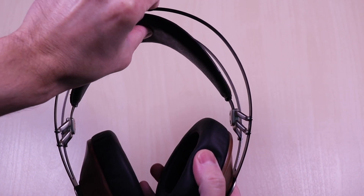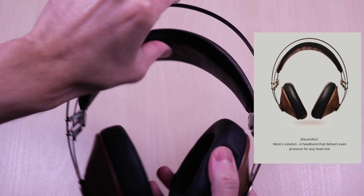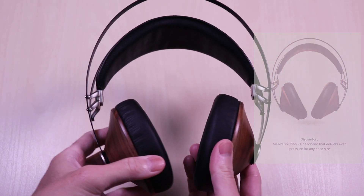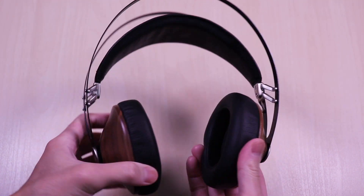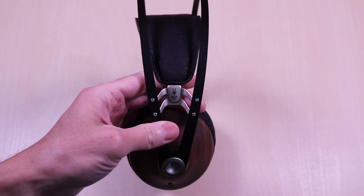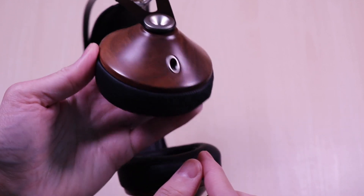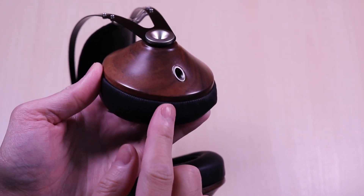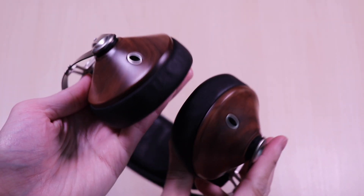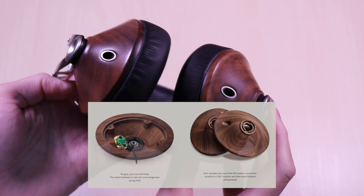The band is flexible and has a spring-like feel to it. You can see it flex for adjustment — it moves easily and smoothly. Good flex and it should have no issues accommodating a wide range of head sizes. You can also see the Meze branding on the lower part of the headband on each side. The ear cups are CNC carved wood and hand polished — they just look awesome. No plastic at all. At the bottom of each ear cup you'll have the audio inputs. No glue is used, just nuts and bolts, with metal hardware — zinc and a manganese spring steel.